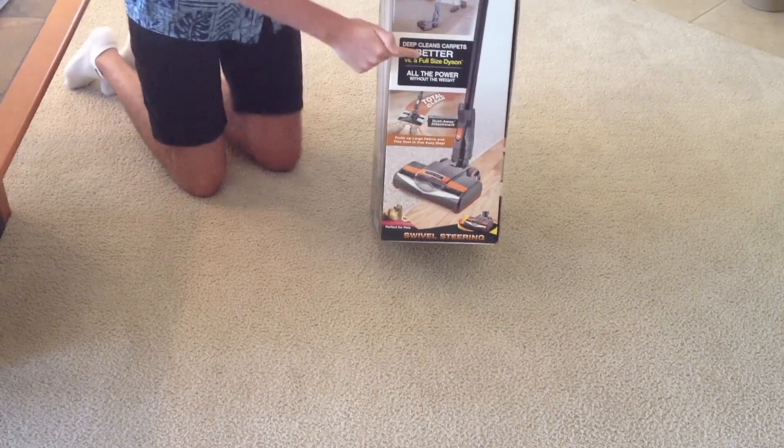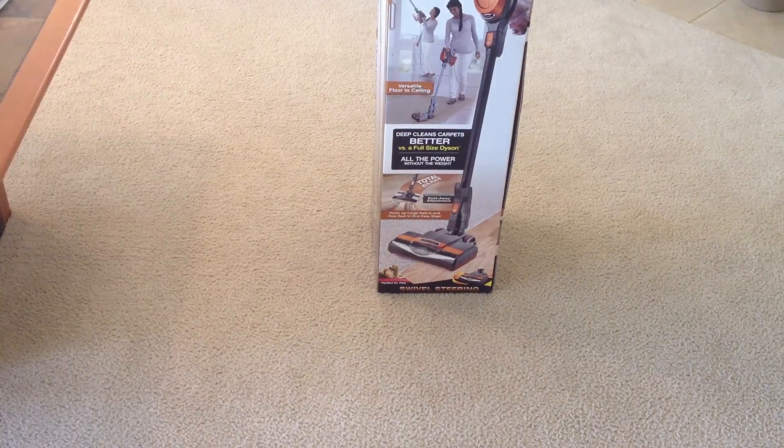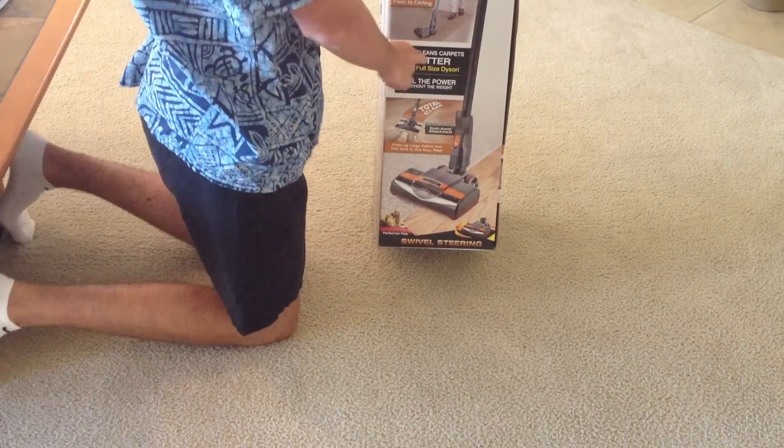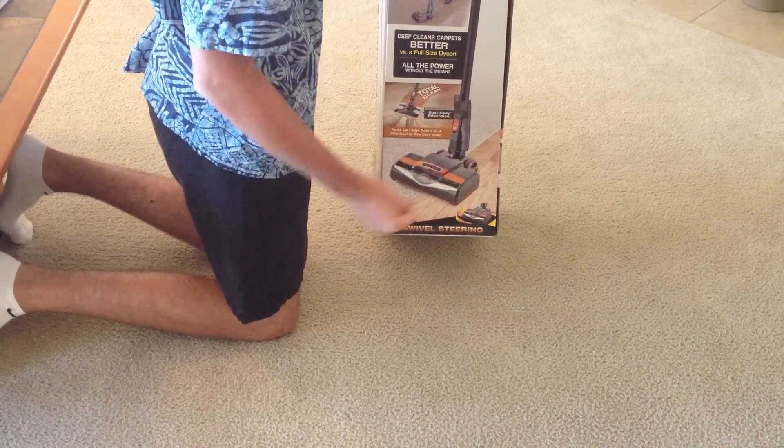I can show you — they say that right here on the box. And it says, and I quote, 'deep cleans carpets better versus a full-size Dyson — all the power without the weight.'